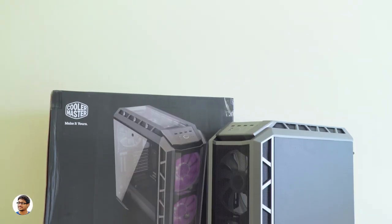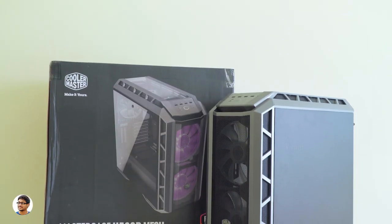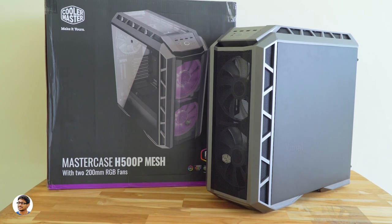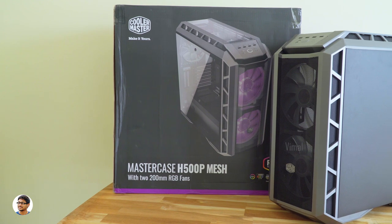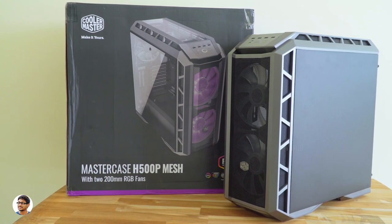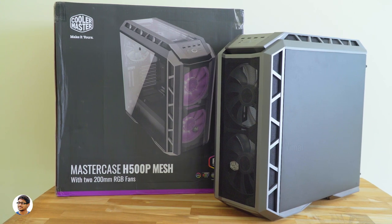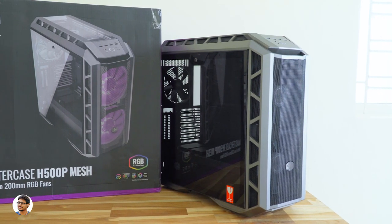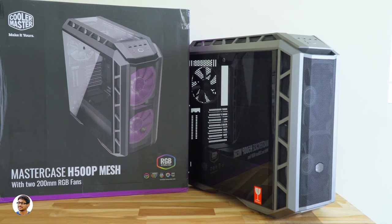And finally, coming to the PC case, we'll be using the brand new Cooler Master H500P Mesh Edition. It is such a beautiful RGB PC case — I absolutely love it. It's got two massive 200mm RGB fans on the front, a mesh front panel for max air intake, it's liquid cooling ready, and has a light gray tinted tempered glass panel on the side. So these are all the components we'll be using in today's build.